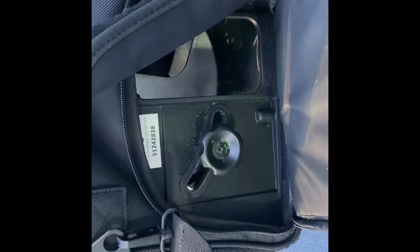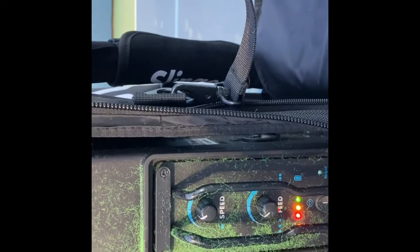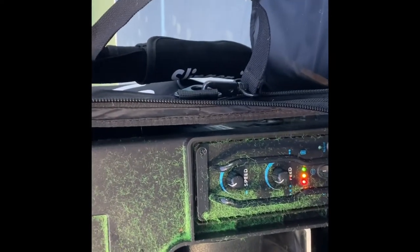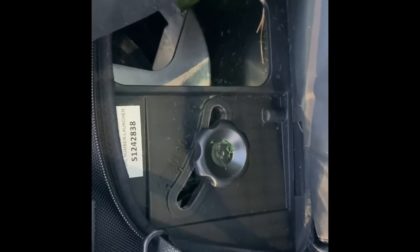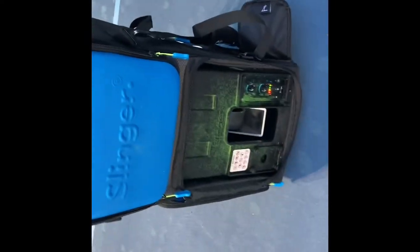To get the high volleys, I have it set on 20% incline, and the speed is right at the end of the third, so to the fourth notch, and the feed rate is right on the third one again too. I could have maybe bumped this up a little bit from 20 to like 20 and a half and increased the speed a little bit to push you back further in the court if you wanted to. But besides that, that worked super well.